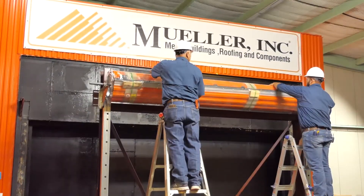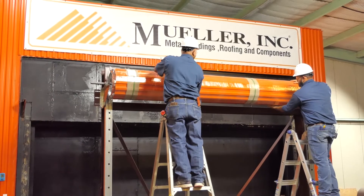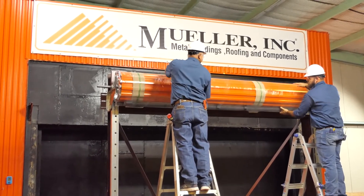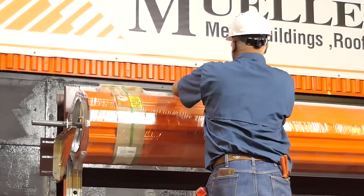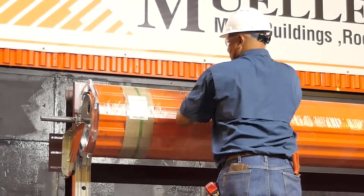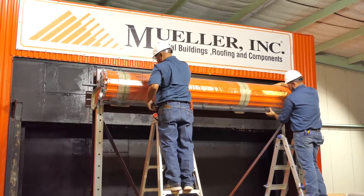Do not cut the bands yet, but rotate the door one and a half revolutions in the direction that would send the bottom bar down through the guides. If your building design does not allow for door rotation, lower the door curtain into the guides and follow the instructions in step 6 to set the door tension.